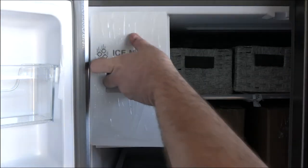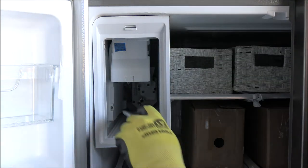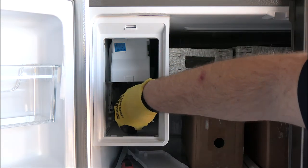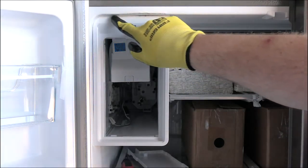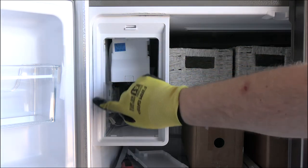Begin by removing the ice bucket. Next, undo the screw for the wire harness covers. Remove the cover. Unclip the wire harness to the temperature sensor located in the ice room. To maneuver the ice room, pass the retaining lip on the side and top portion.